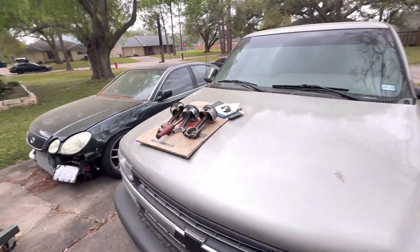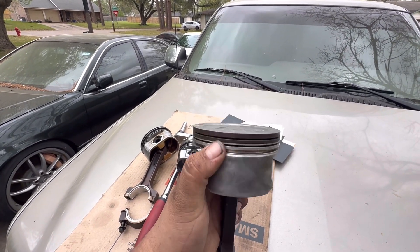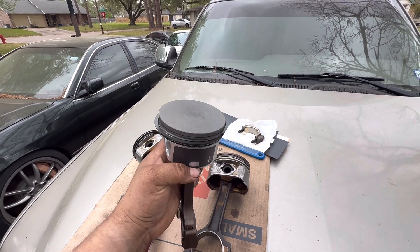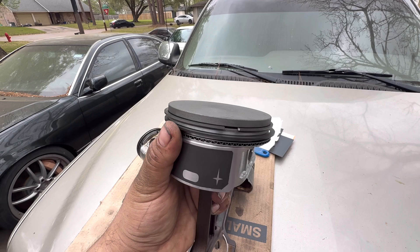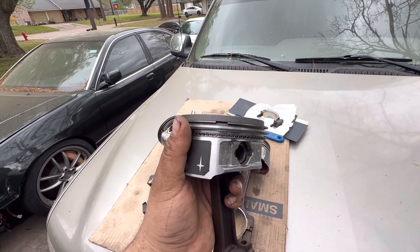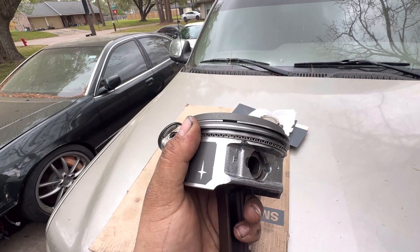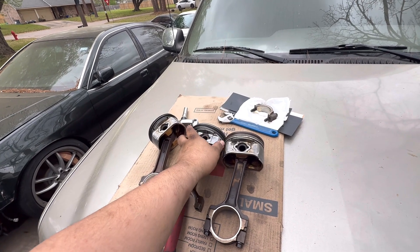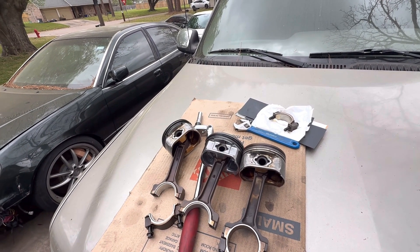I'm swapping the LQ4 dished pistons. LQ4s have dished, lower-compression pistons. LQ9 and LS2 have the same flat-top style, so I'm converting to flat-top higher-compression pistons. I'm also gapping my rings to 24 thousandths. Everyone has their preferences, but I did a bunch of research and I feel like 24 thousandths is a good middle ground of ring gap to allow for some boost.